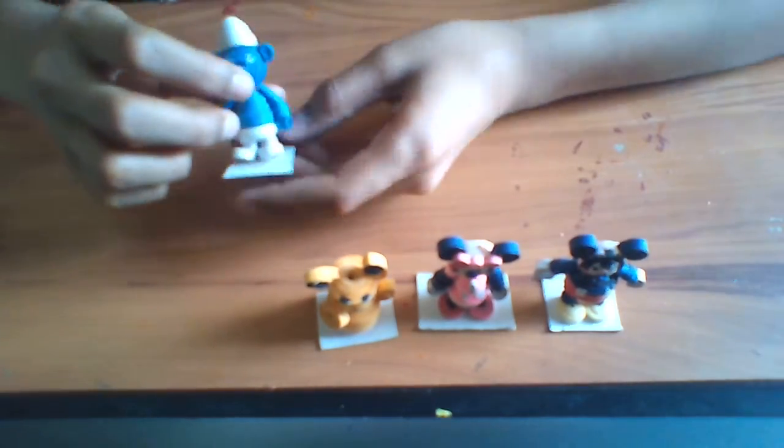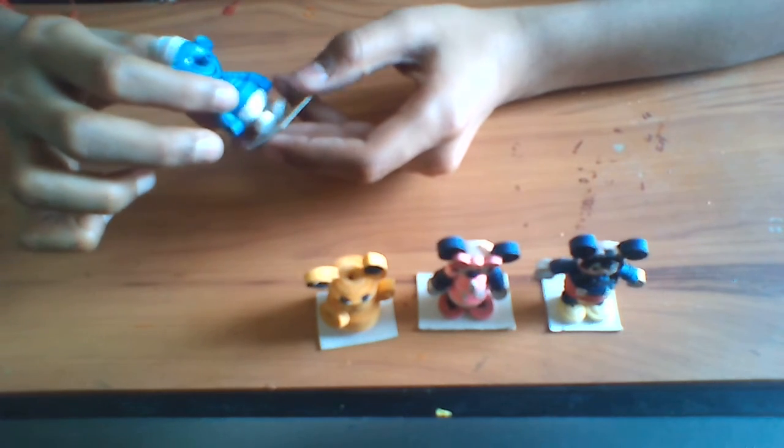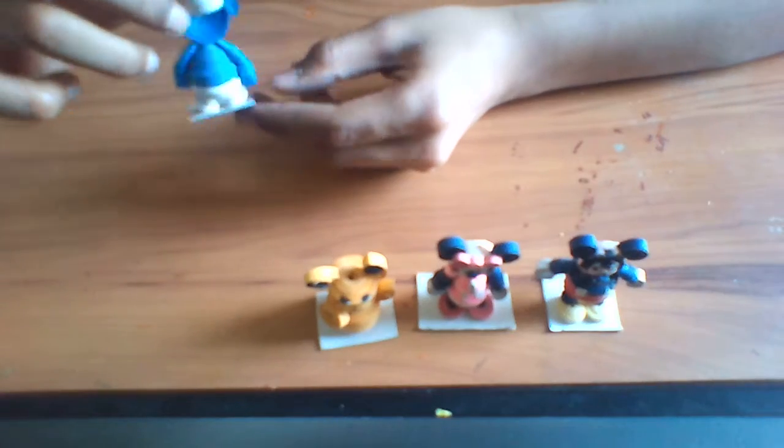Next is Morse. For this we need blue and white. For the rest I have given it in markings.